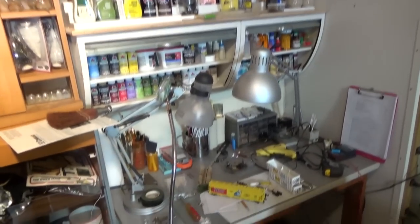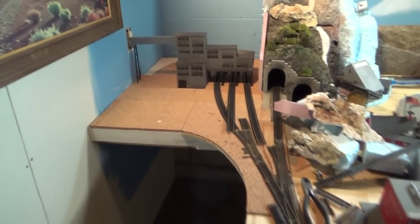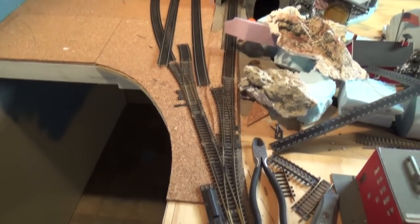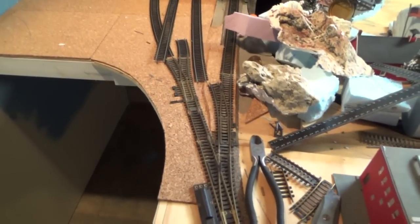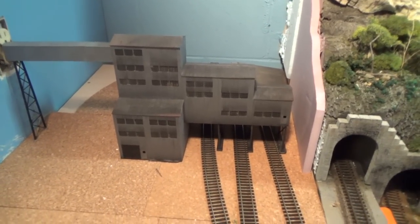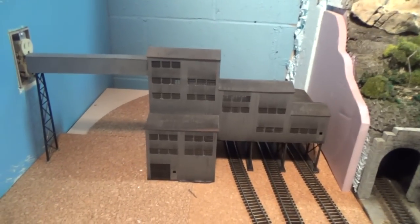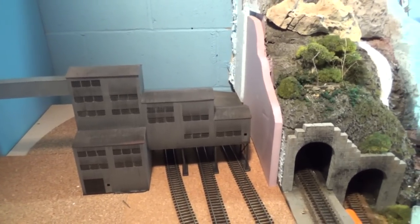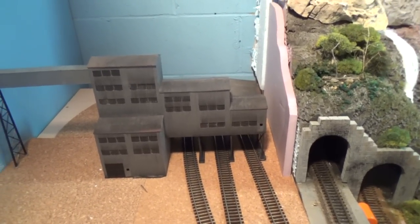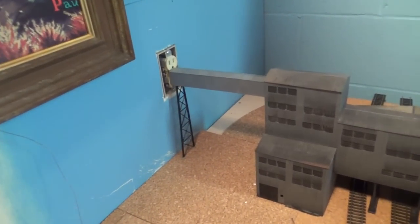I've been working over here in this corner on my coal tipple. I have my switches figured out — nothing is hooked up obviously — but I've been working on weathering the mining shed. What do you think? It's darker than it was. You know, it's a coal mine so everything's going to be black. There's a little bit of rust going on on the roof there too.